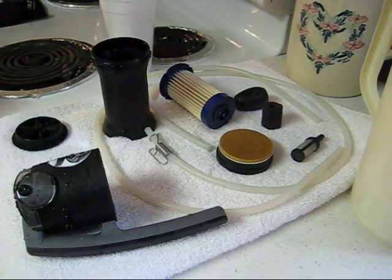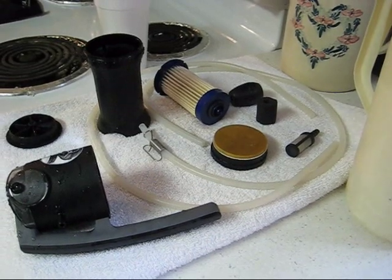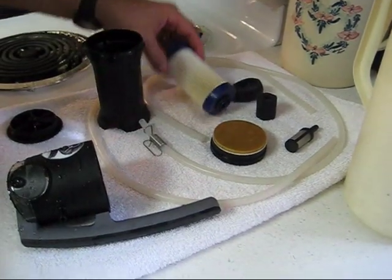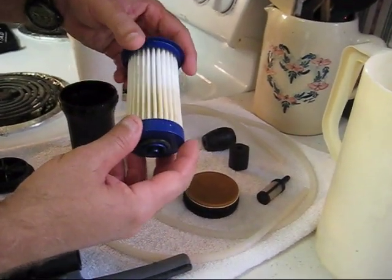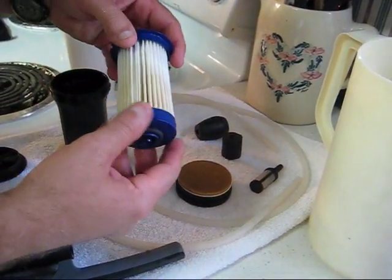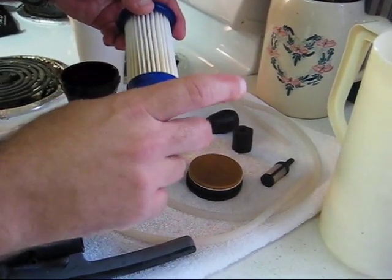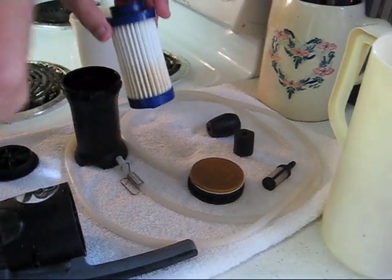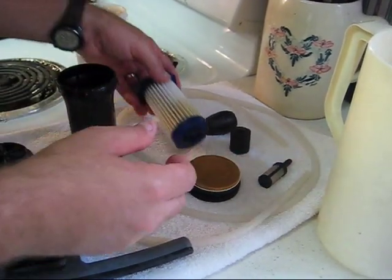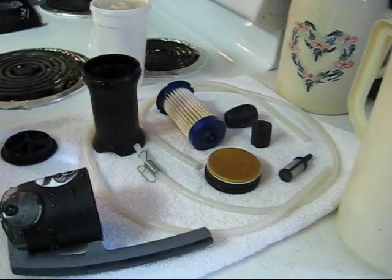Then I'll put it back in the storage bag and it's ready to go next time. By running bleach through it, anything that was stopped by this filter I know has been killed — whether it's viruses, bacteria, whatever — just using about four ounces of bleach in regular water. You've got an overbearing smell of bleach, but you're assured that anything that was in there is now dead. All right people, I'll talk to you later.